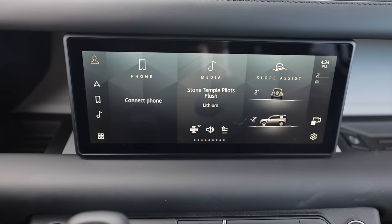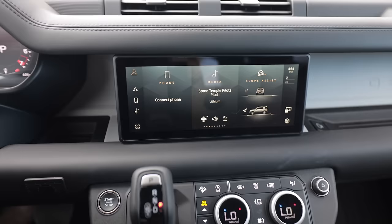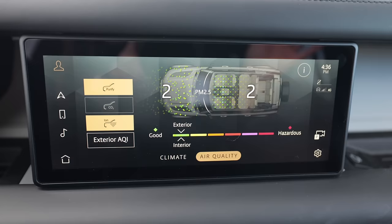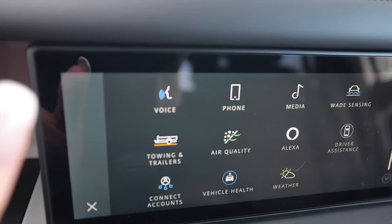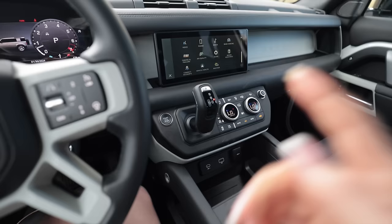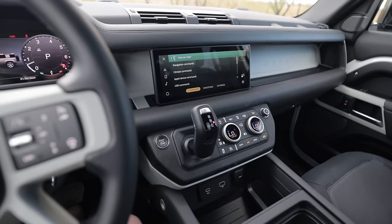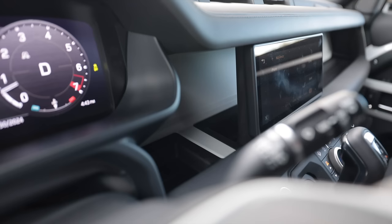I like that Land Rover's infotainment system screen is not overdone. This massive screen is just to the point so you can stay focused on the road, but it does have a ton of little easter eggs hidden in it — trailer and towing, air quality, a crazy cabin filtration system with a CO2 scrubber. It also has voice recognition. 'Hey Land Rover, turn on heated seat.' It knew that was the driver saying that. On top of that, the infotainment screen is actually floating so there's storage space behind it, plus another little storage cubby on the other side of the steering wheel.